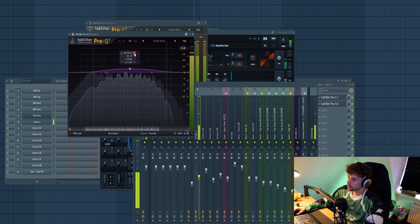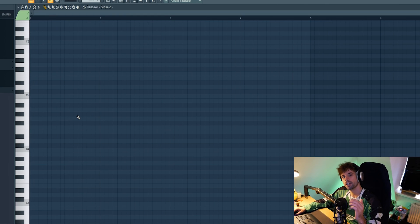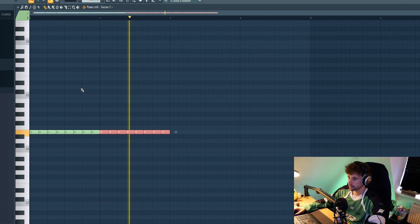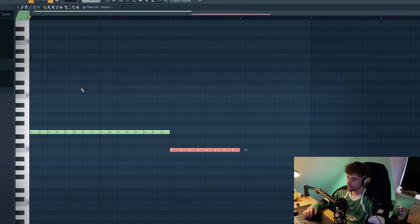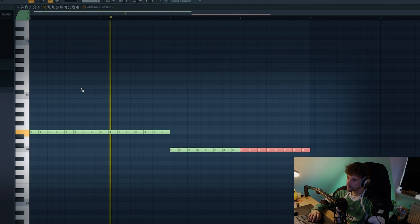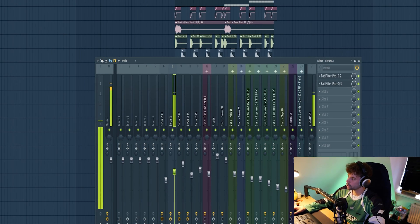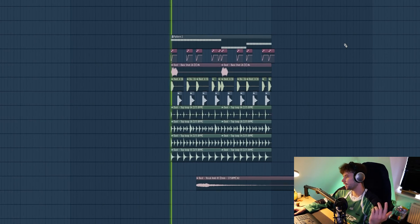Now we're going to dive into MIDI. We are working in E minor, so let's start off on the root note with a roller drum and bass rhythm. Then move down to the sixth and up to the seventh, and of course route it to the sidechain — something like this. Already bringing the energy.